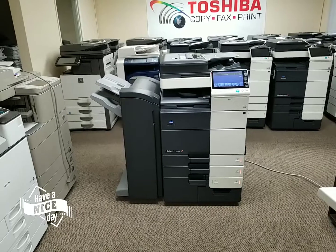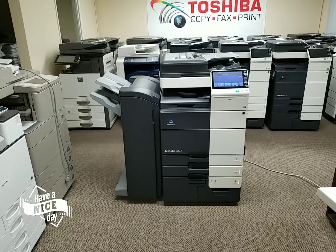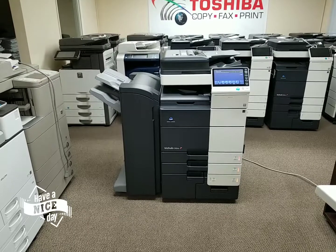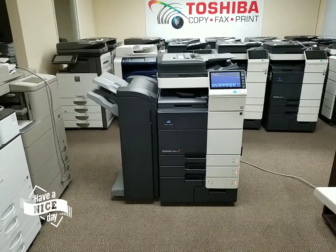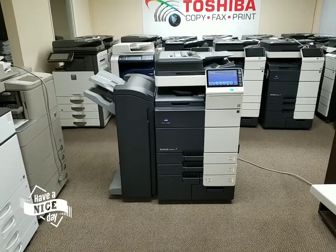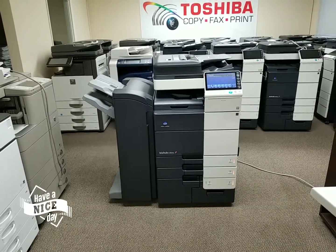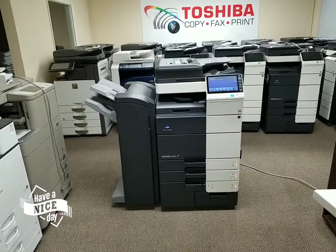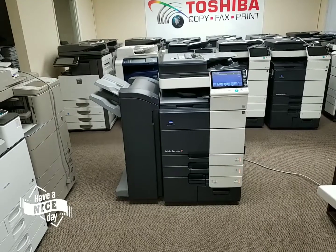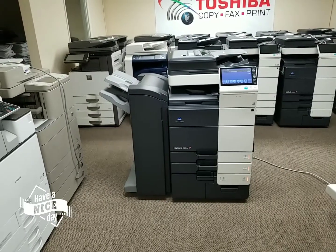This machine comes with a 50-sheet stapling finisher that you see on the side, and pretty much everything else is loaded. There's not much you can add other than a fax module kit so you can send and receive faxes, or maybe upgrading this finisher to a saddle stitch finisher. It's pretty loaded. The document feeder is super fast — it's a dual scan document feeder that scans both sides of the document in just one single pass. The scan speed is up to 180 pages per minute, and you can stack up to 150 pages at a time on the document feeder.